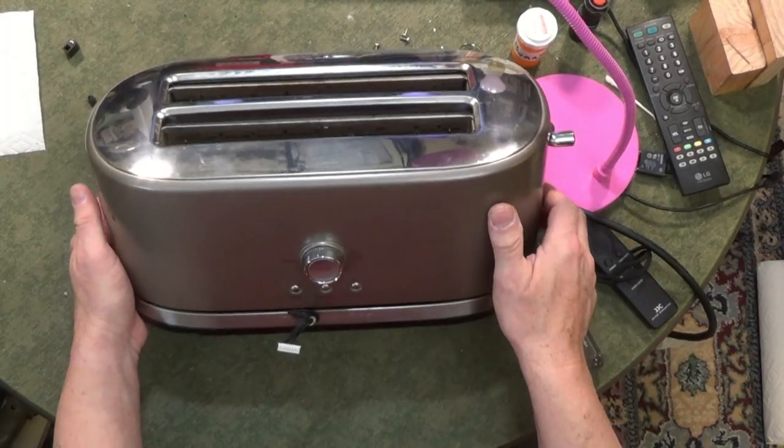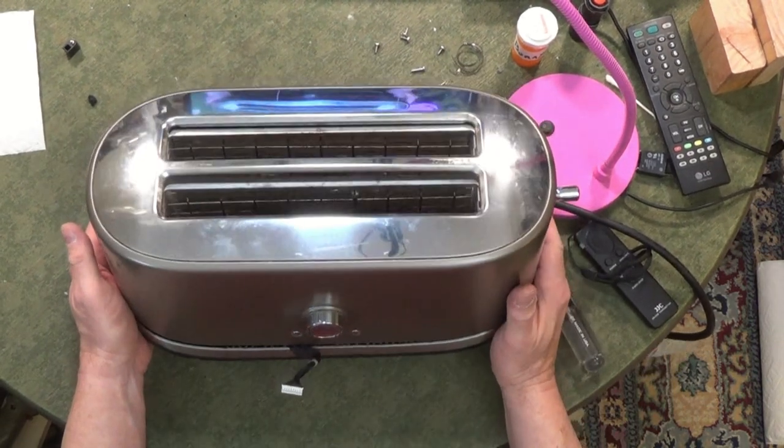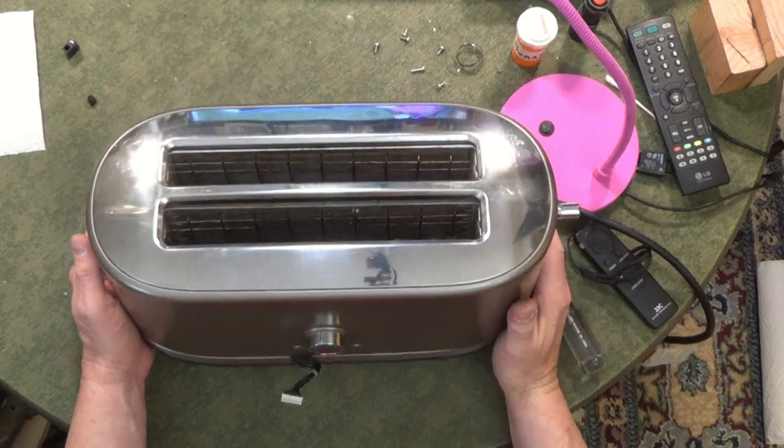While I'm working on this KitchenAid toaster, I thought I'd just point out how to get this handle off. It's not intuitive at all — don't try to pull it off, you'll break something.